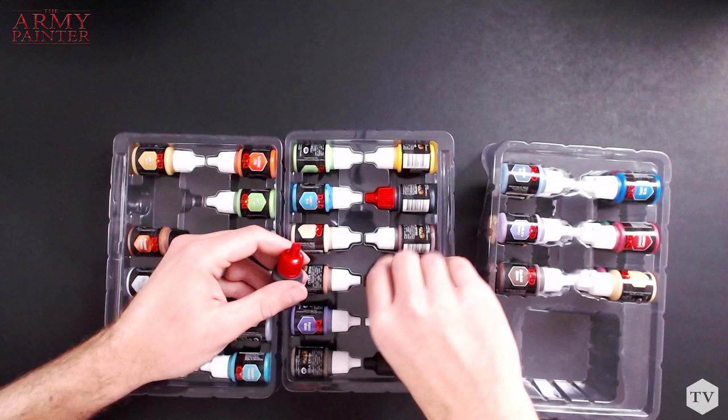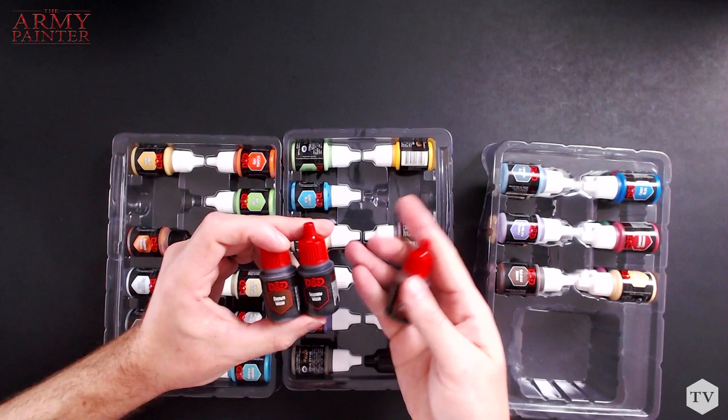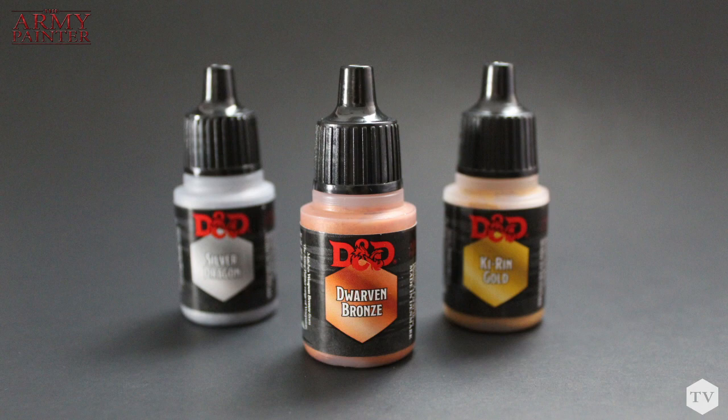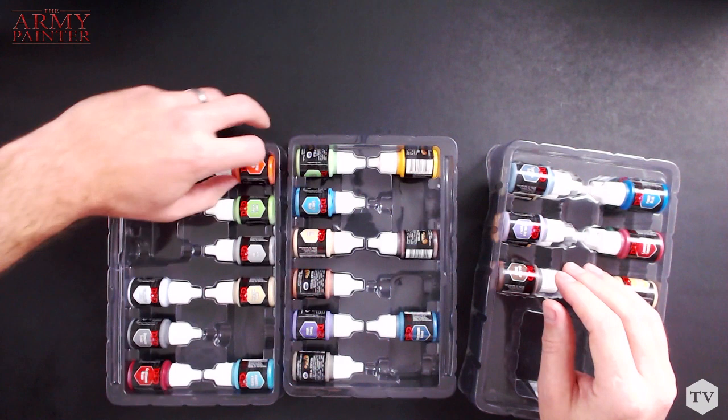With the red caps, the washes are easy to identify. We have three different washes: a brown wash, a shadow wash, and a flesh wash. These are perfect for adding depth and realism to all of your miniatures after you've got your base coats down. All of the black cap bottles are our metallics — we have a Dwarven Bronze, a Silver Dragon, and a Kirin Gold.